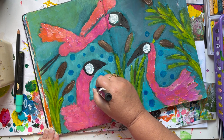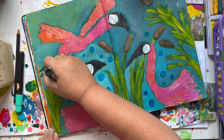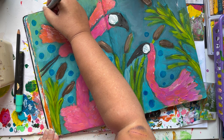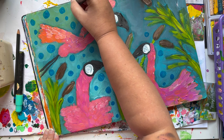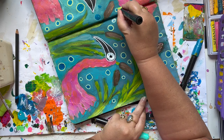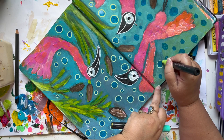So now I'm adding these blue circles with my acrylic pen. But it's a cheap one — it's not a Posca. I bought some cheap pens because I do like Posca pens very much, but I think they are really expensive. And as I'm still learning, I just buy the cheap stuff.